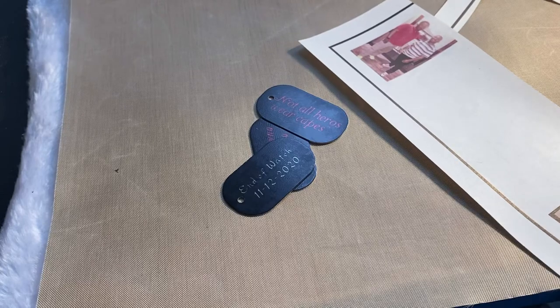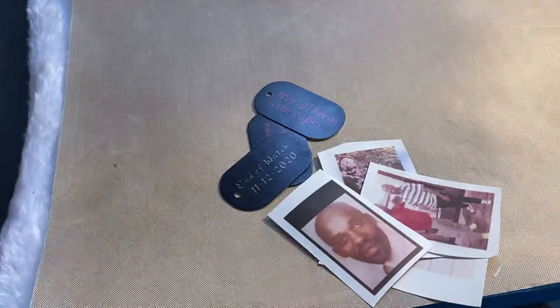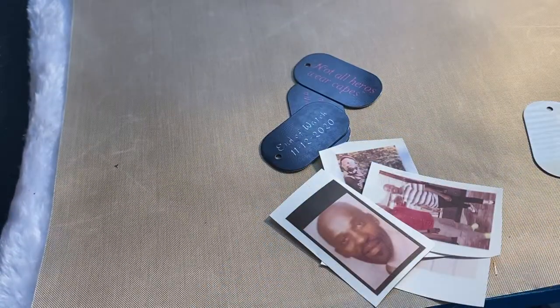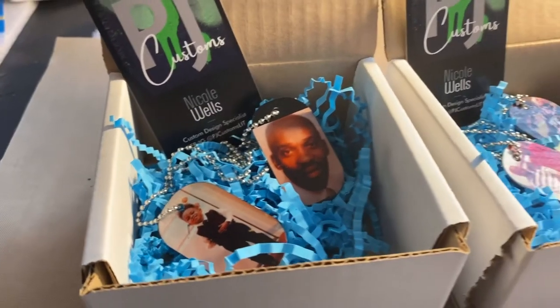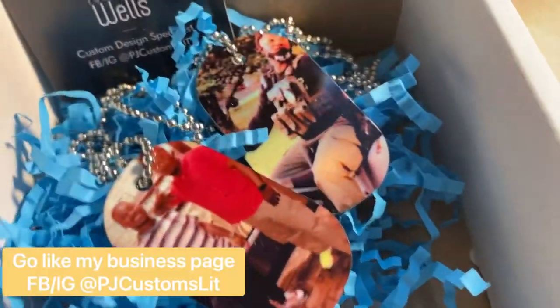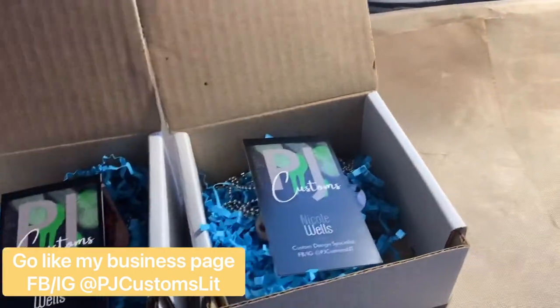That's the easy part, y'all, because this is the part that doesn't take a whole lot of brain power — it's just the image at this point. Pack it up real nice as a Christmas present and let's go.